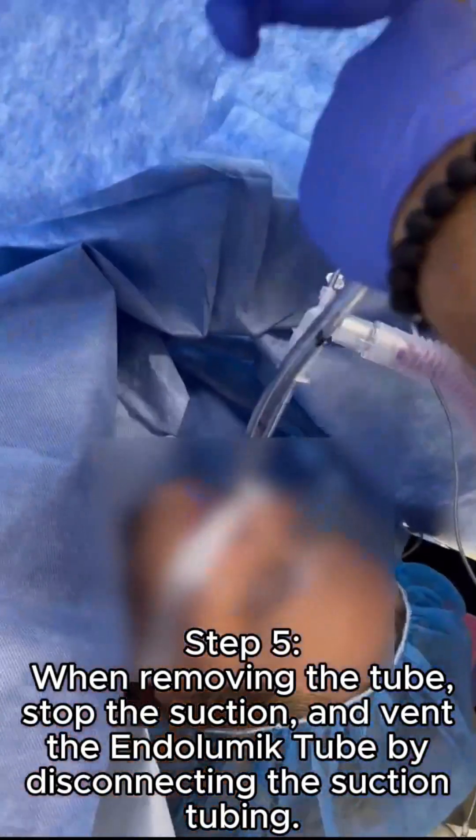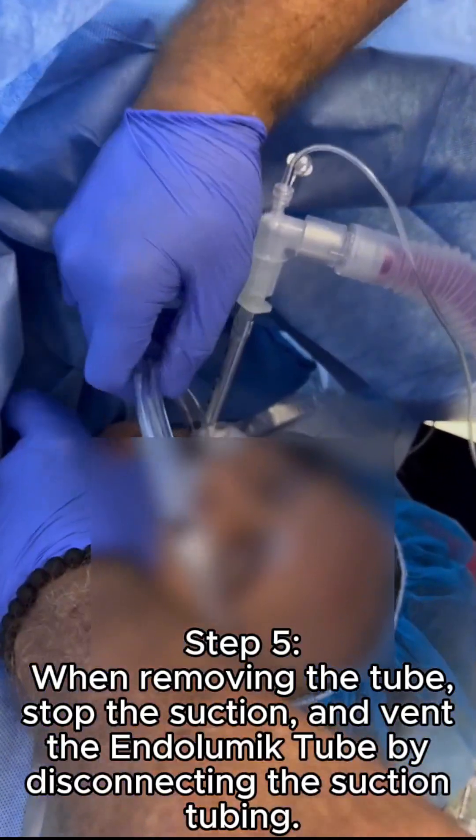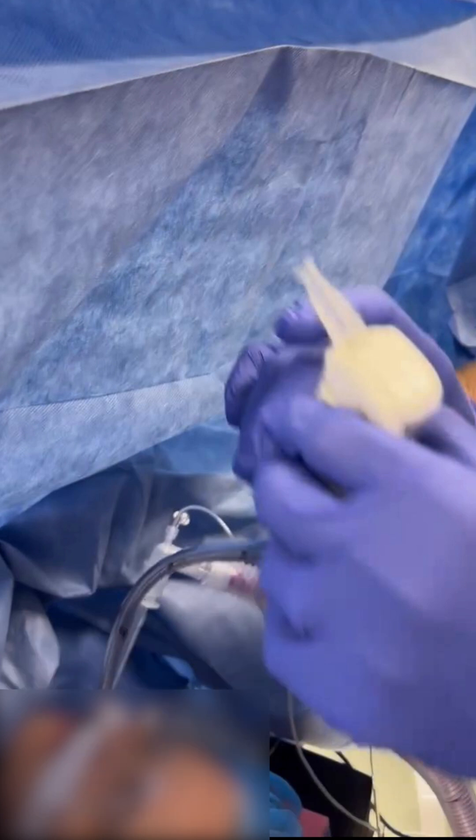When removing the tube, stop the suction and vent the endolumic tube by disconnecting the suction tubing. The distal end of the tube adheres to the lumen of the stomach when suction is applied. Do not pull excessively on the device when suction is applied.